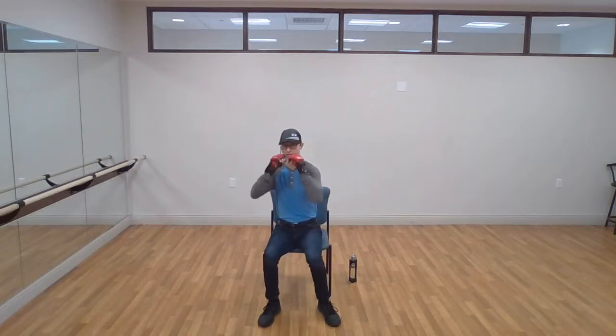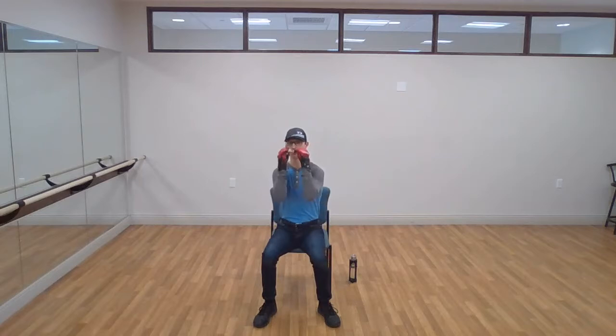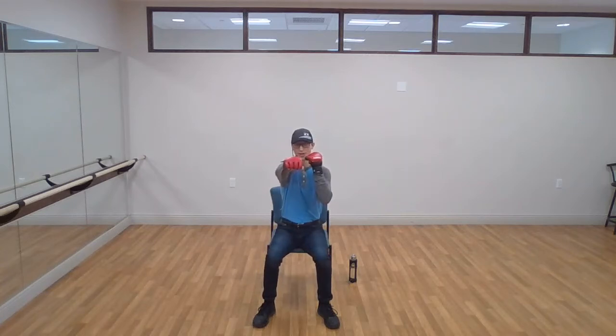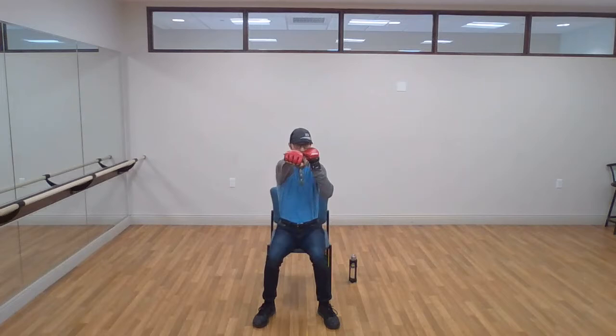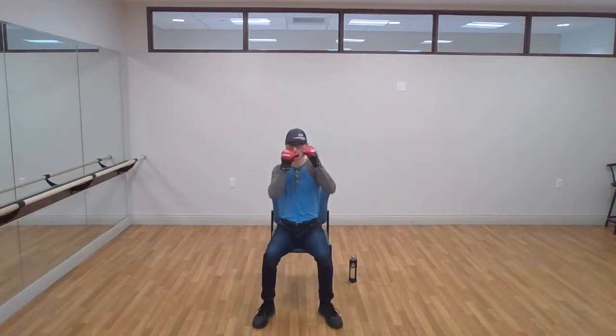We're going to start with our jab — right arm, nice and slow. Make sure your hands are up the whole time so you're defending yourself. Always defend. Palms facing towards you, then rotating your palm so it's facing the ground out in front. Don't snap your elbow — make sure the arm is slightly bent. This is our jab. Try to involve your hips, tighten your core, rotate your torso. All your power from your punches is going to come from your hips, not your shoulders.